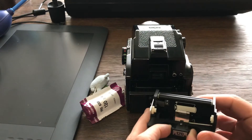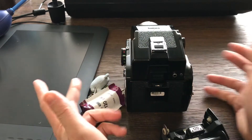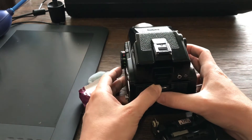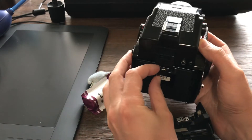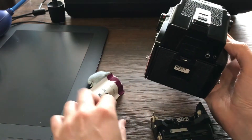When you release this part, you might make the mistake of closing the back just because you don't want dust to get in. But then, even if you try to push without that piece in, it's really, really difficult to open.